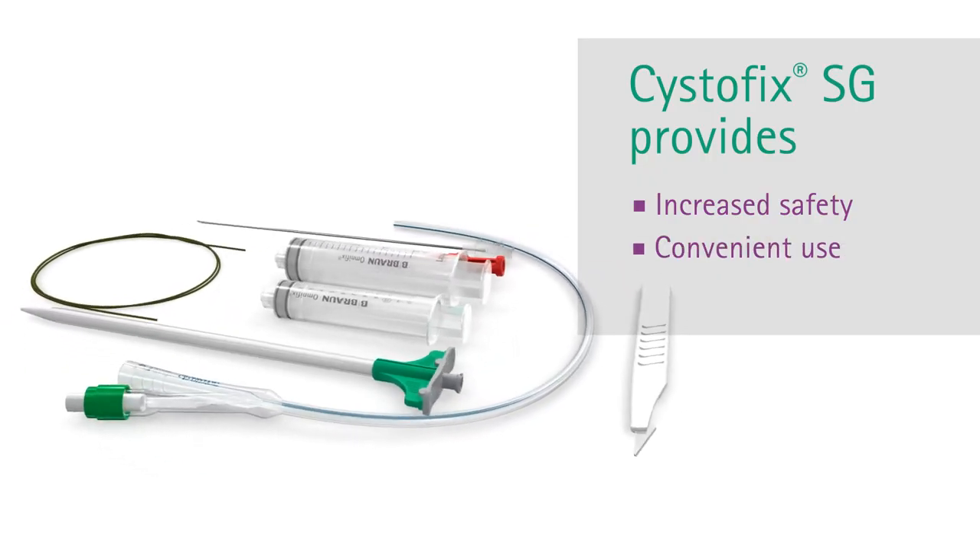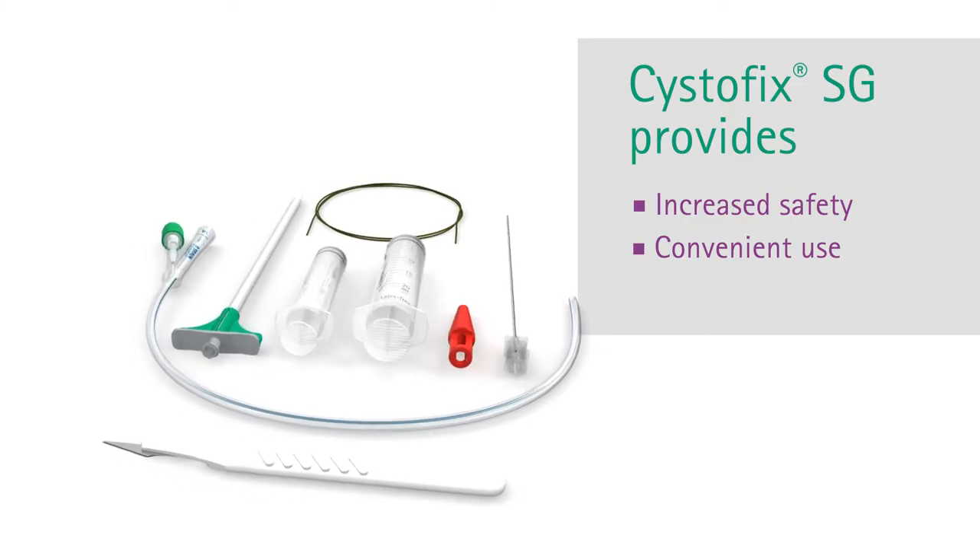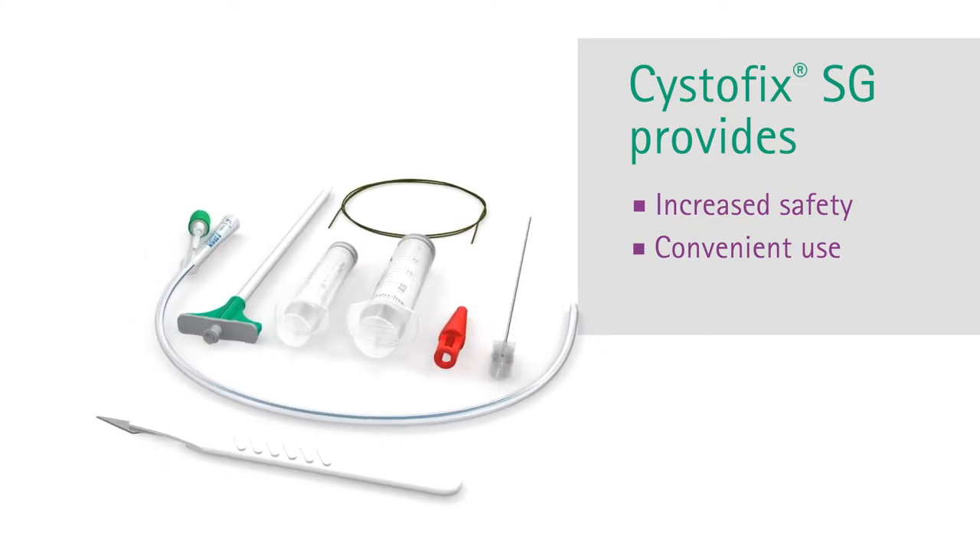The new Systofix SG is convenient to use, as it permits the use of local anesthesia in the endoscopy room. You can place catheters up to 16 charrier.